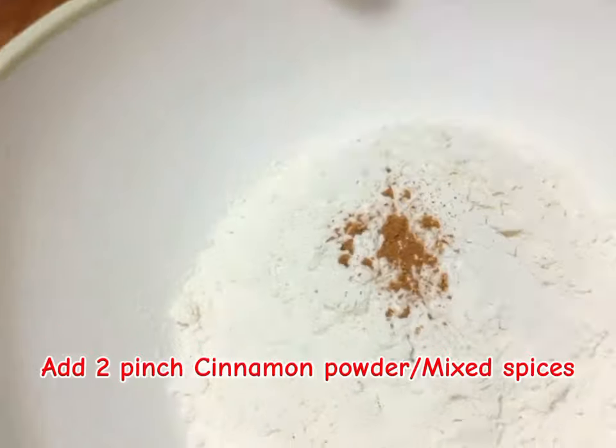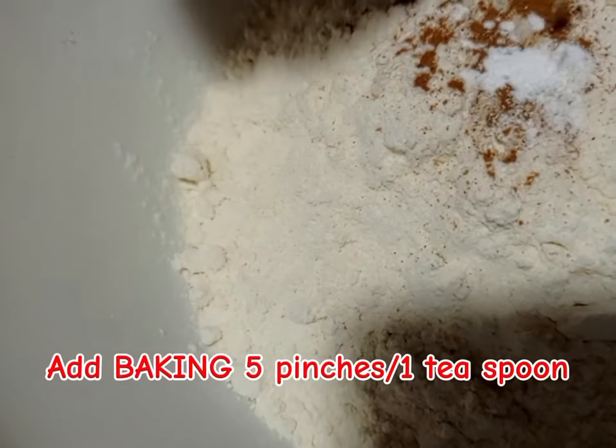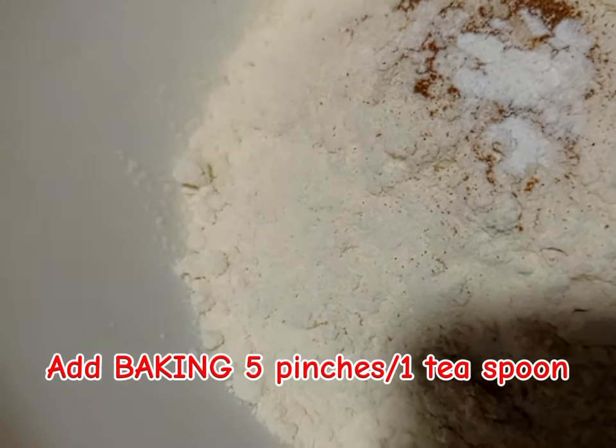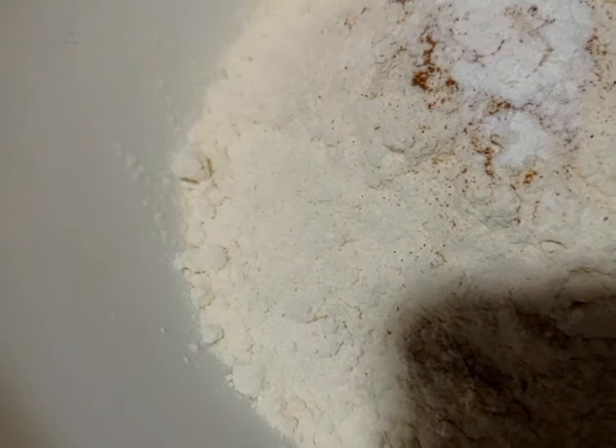You are going to put in cinnamon — two pinches — and mixed spices — two pinches. Then apply baking powder, one teaspoon.